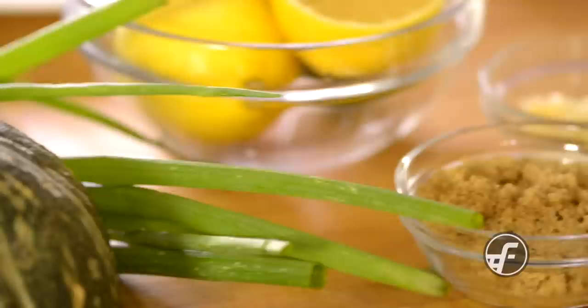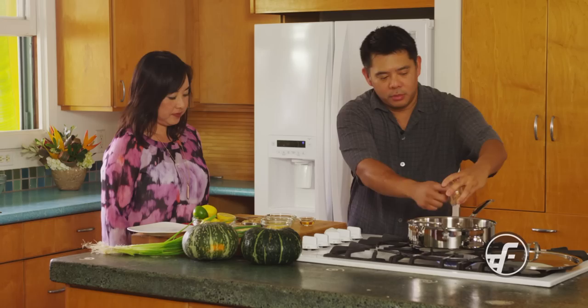We're going to do a braised kabocha pumpkin and we're going to do it with a soy ginger broth. I'm going to get the broth going so that it can start to simmer, and then we'll come back and I'll show you how to work with the kabocha pumpkin. I'm going to put in some brown sugar, some chicken broth, and this is mirin.